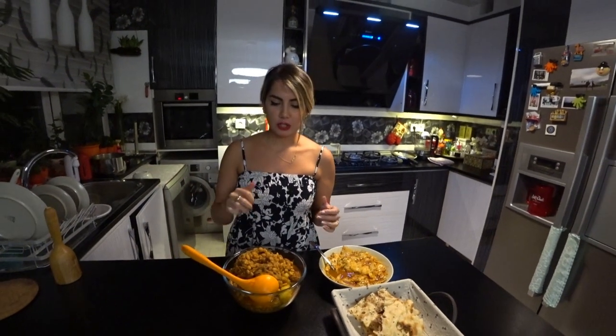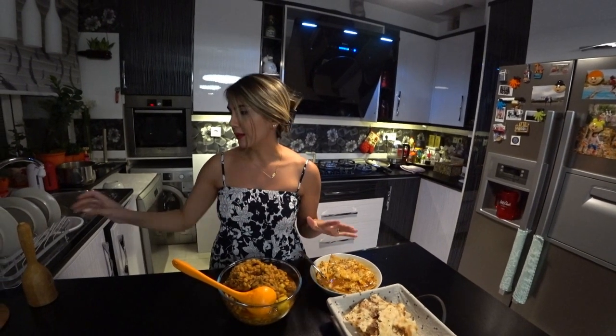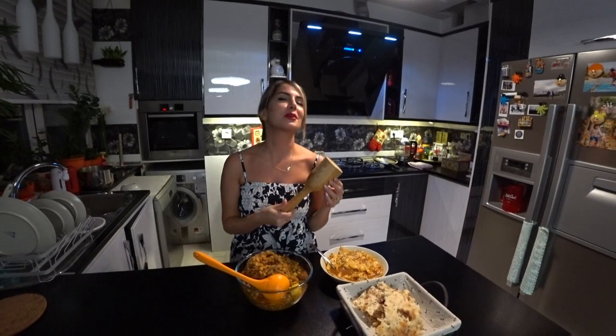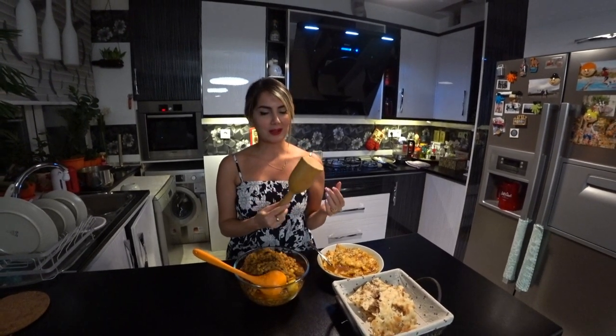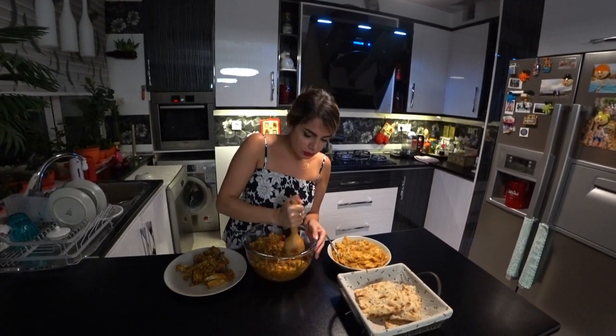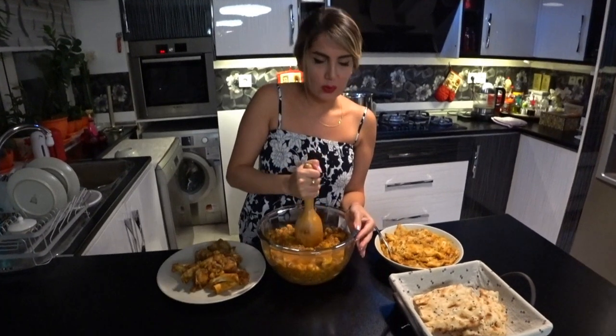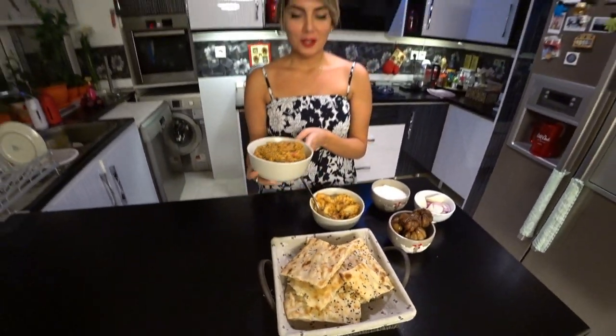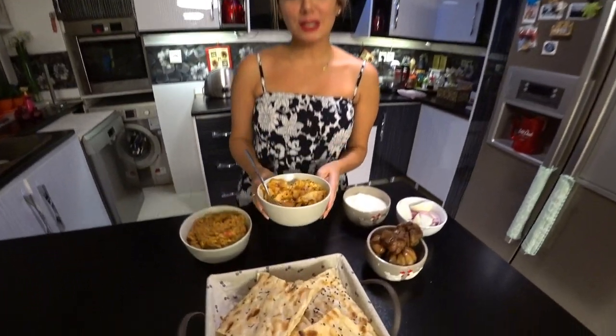Now let's go to the solid parts. I will separate the bones and mash almost everything together using my Persian masher. These mashers are very popular in markets in Iran. I should mash it very well, and we call this mashed part gushkubide. This is another delicious part of abghusht.